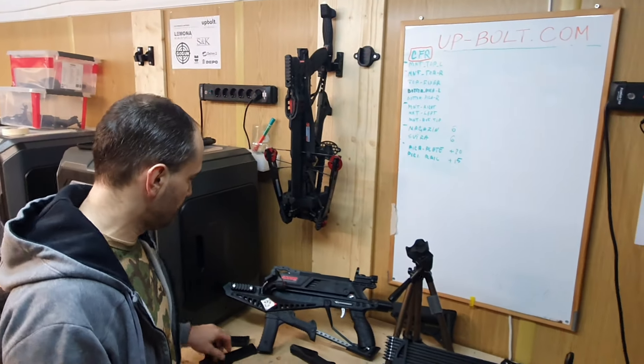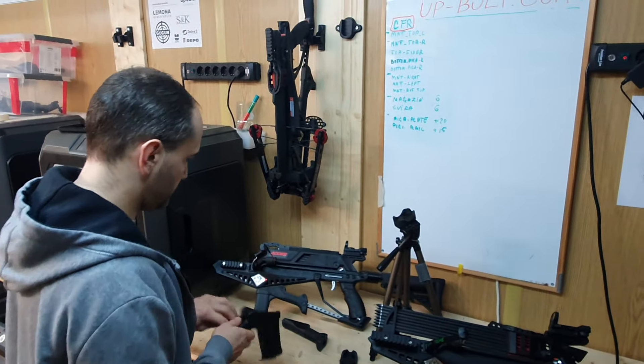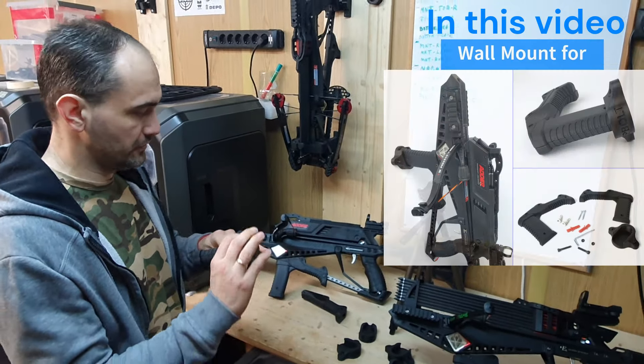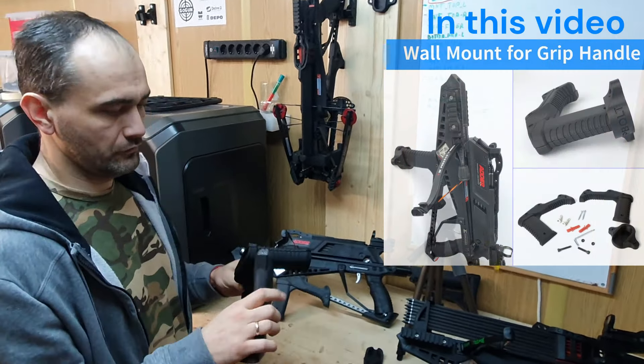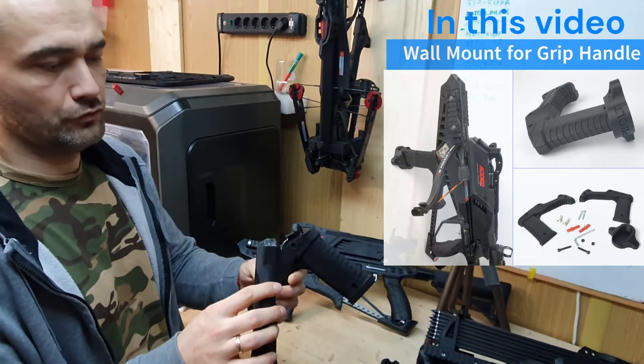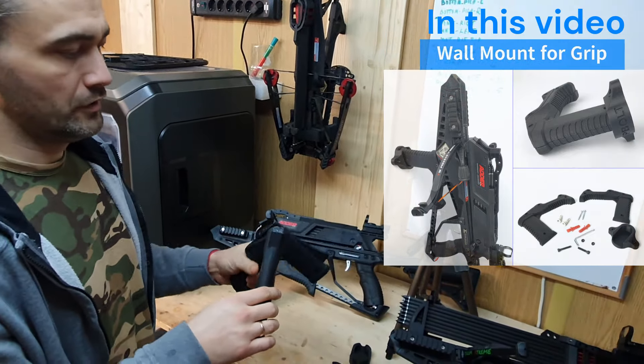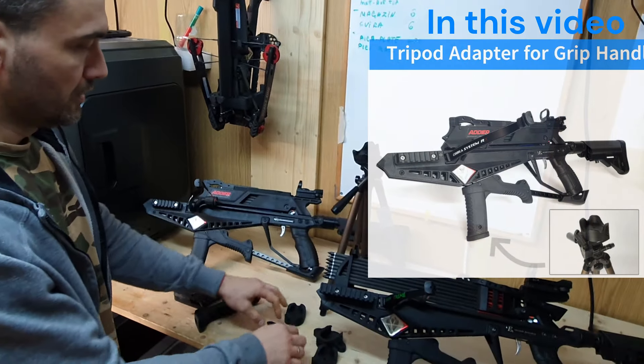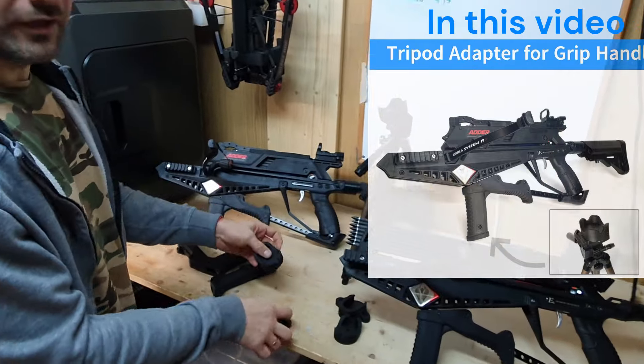Hello guys, today we will talk about this replacement handle, which was introduced to fix the issue with the broken Picatinny rail on the original Cobra header handle, and also about those nice add-ons.